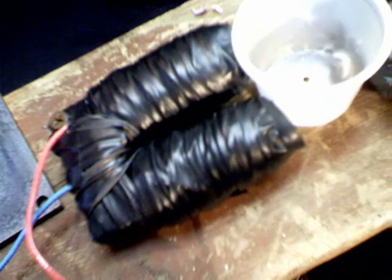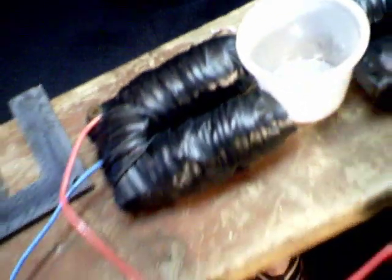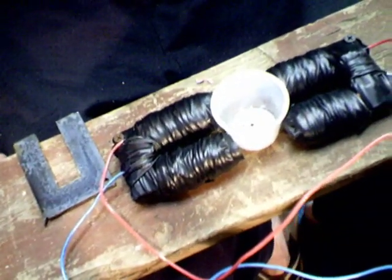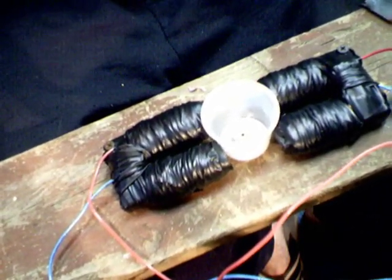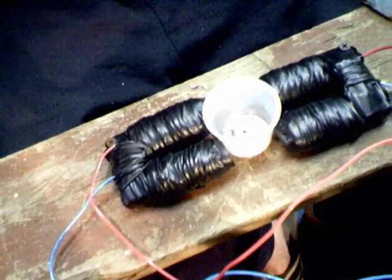Even if a battery's got one dead cell in it, you could still use it to do your experiments. Mostly when it's got a dead cell in it, it's just because the amperage is too low to actually do the turning over like a car or whatever, but it still has enough to run 12-volt motors and 12-volt stuff.